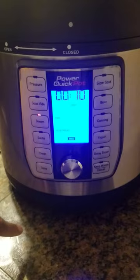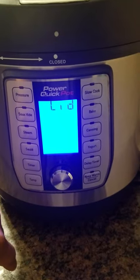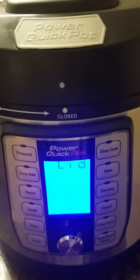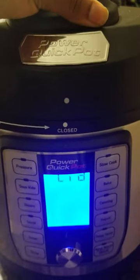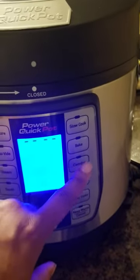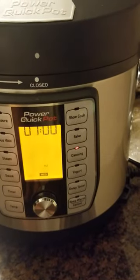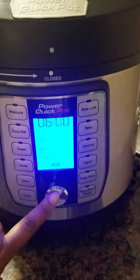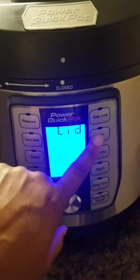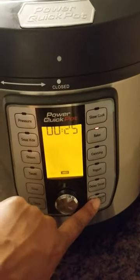There's steam, but it's giving me a lid error when it's on the closed setting. If I hit cancel, then try canning, I get an error with that too. Slow cook also gives an error code, but bake appears to work okay.